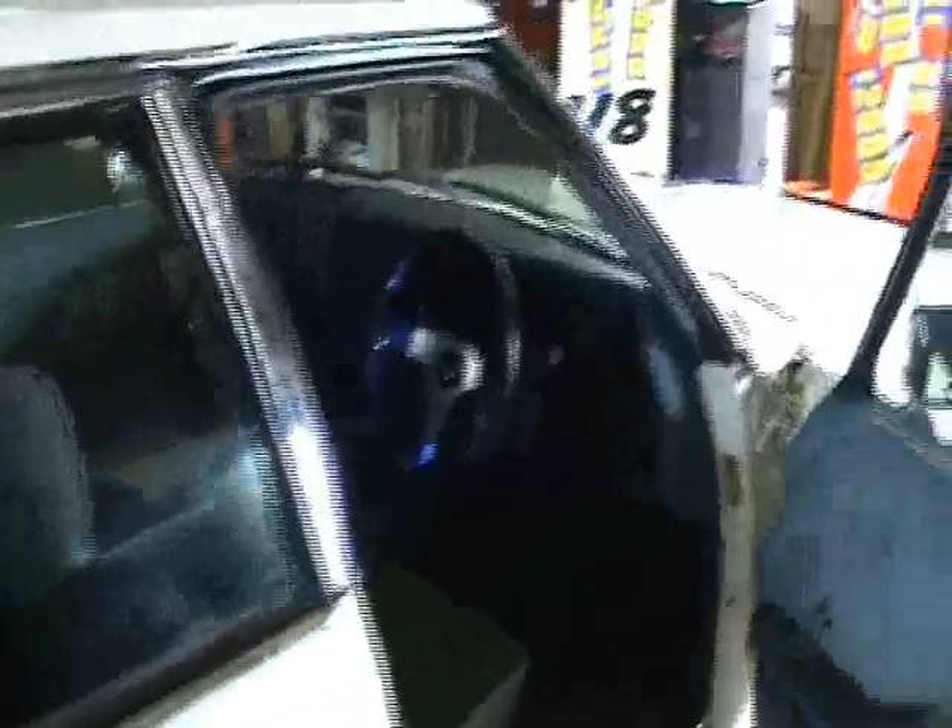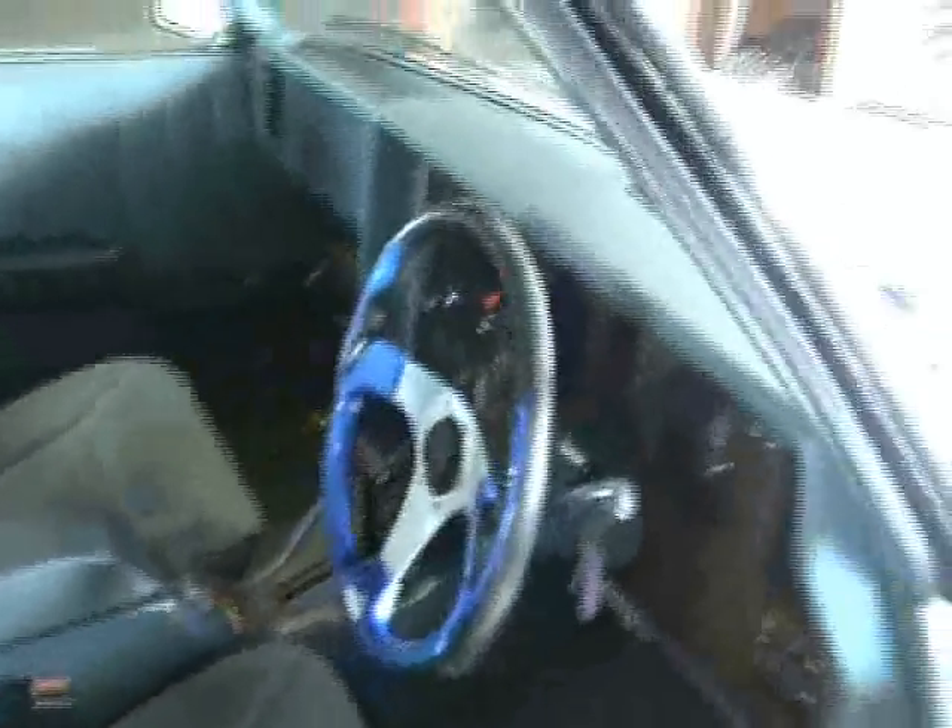Nice and tidy inside. Sports steering wheel, CD player at the bottom.